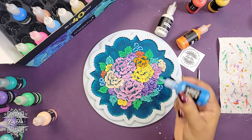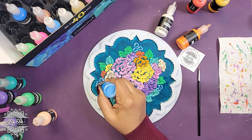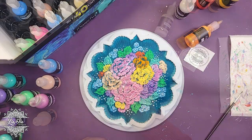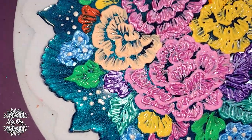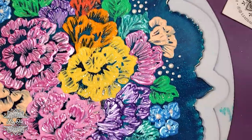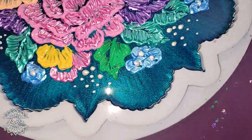We're just going to finish up with some pretty little blue flowers around the edges — kind of like baby's breath or a small blue flower. Here's a nice close-up of how all those flowers looked once they were done, and this is when it was still wet.